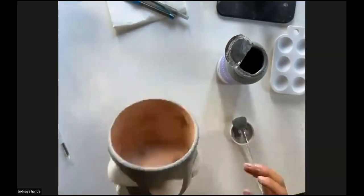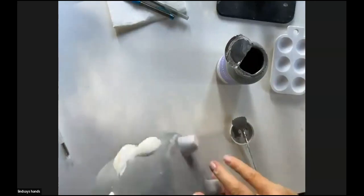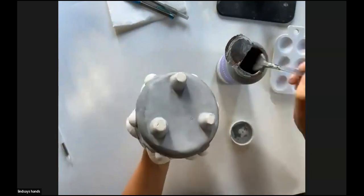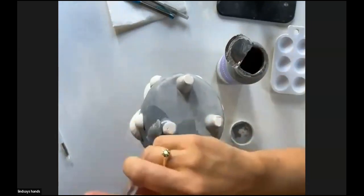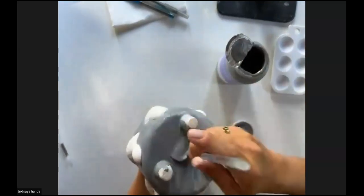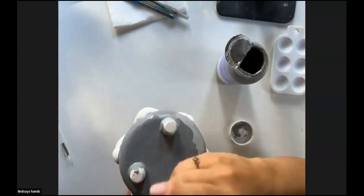I've got two coats on the inside of this container and two coats on the outside. I'm just going to paint the very bottom — but not the bottom of the feet just yet because I don't want to smudge that paint. We're getting so close to the fun detail part.